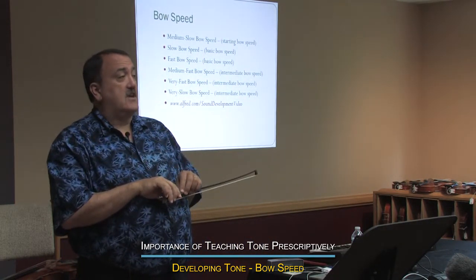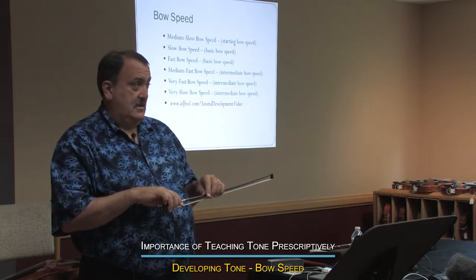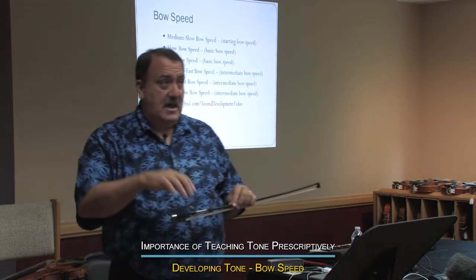First of all, that's not a good thing to say to a bass player. Bass players — you want to say 'more weight,' not 'more speed.' If you get too much speed, they're going to skate on top of the string.